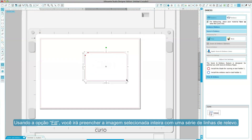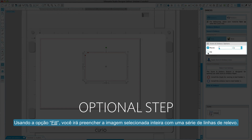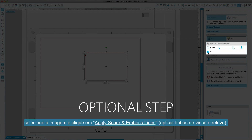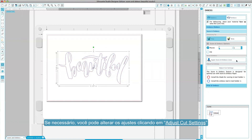Using the Fill option will fill the entire selected image with a series of embossed lines. Once you have all settings to your liking, select the image and click Apply Score and Emboss Lines. You may adjust your settings if needed by clicking the Adjust Cut Settings button.